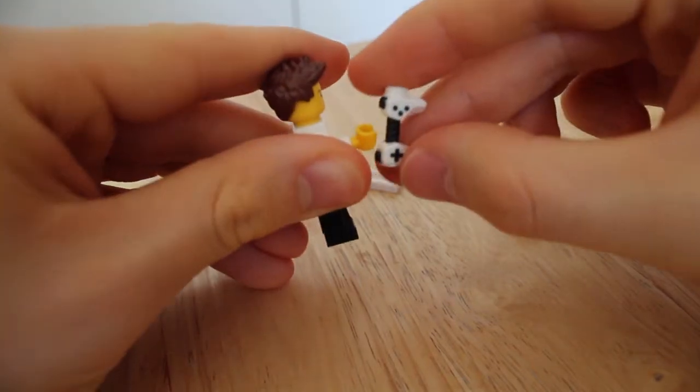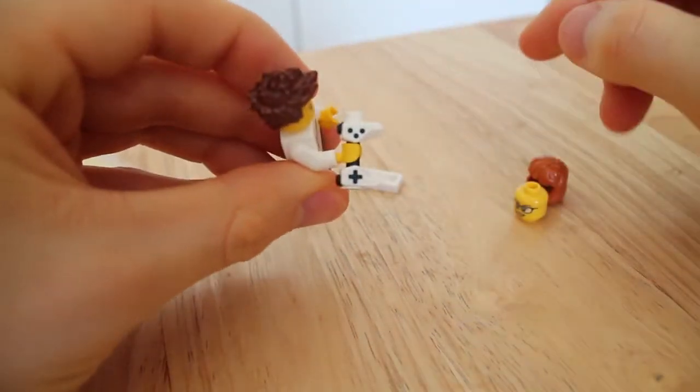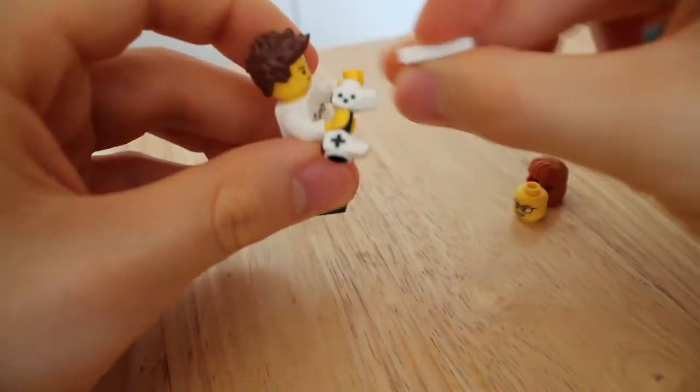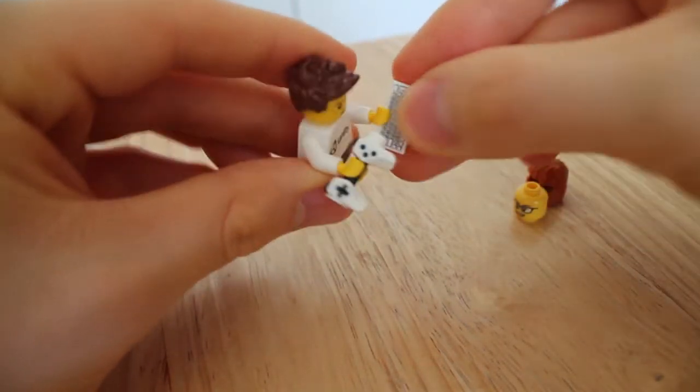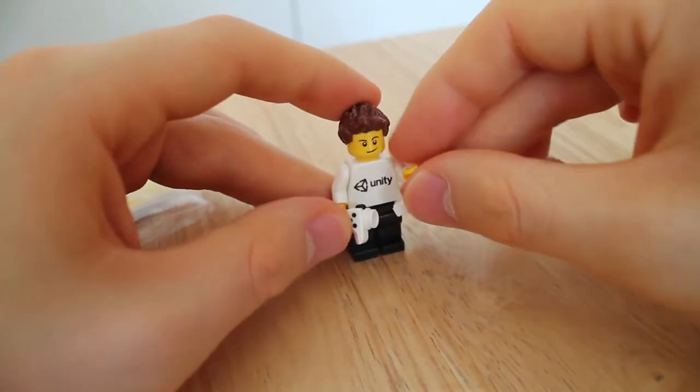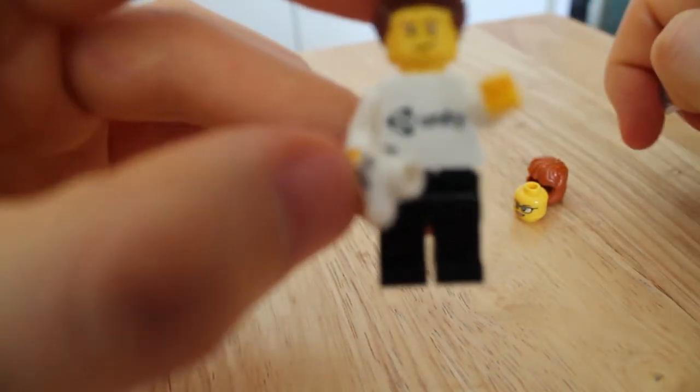It has one of these cool controller pieces — I think they made these for Ninjago since they had them in the Prime Empire sets. And also a keyboard. And there we go — that is the Unity minifigure. He's got a cool Unity logo on him as well.